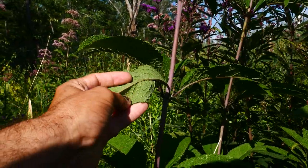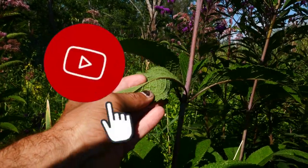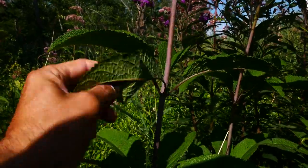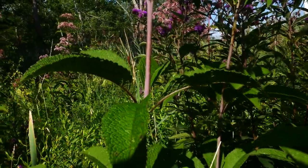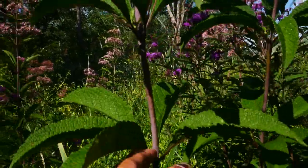Getting back to that abaxial surface of the leaf — this one's super hairy actually, and you can see it almost glistening. So again, it's going to have a hollow stem as well. That's where the hollow Joe Pye Weed name comes in. We'll also talk about where the Joe Pye Weed name comes from.